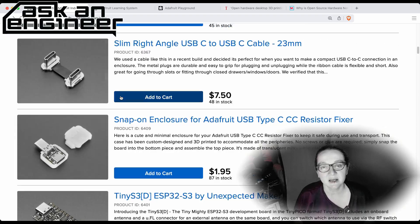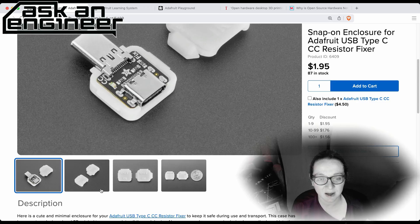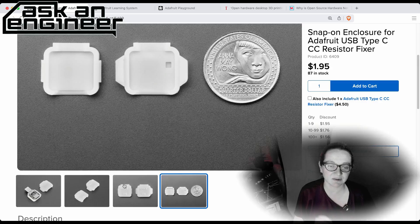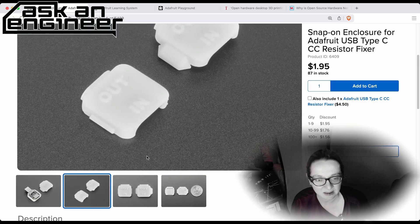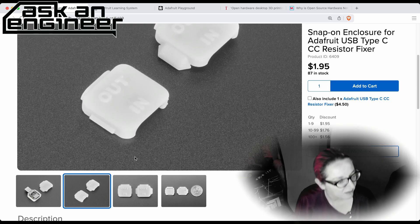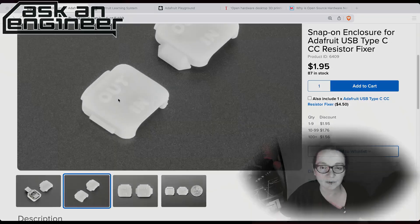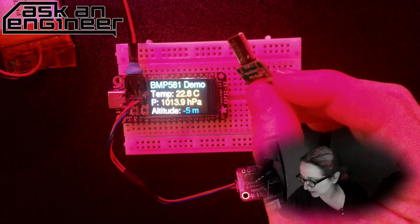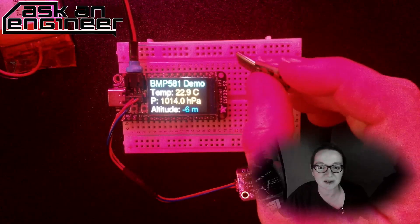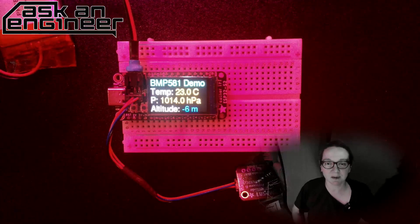We've got a snap-on USB-C cable protector case — we use this every day because our kid's video monitor doesn't do proper CC charging. The plug can bend, and after six months of being brutal with it — our kid has stepped on it, I've run it over — it still works, but it's a little bent without the protector. Now we have a case that makes protecting it easy.